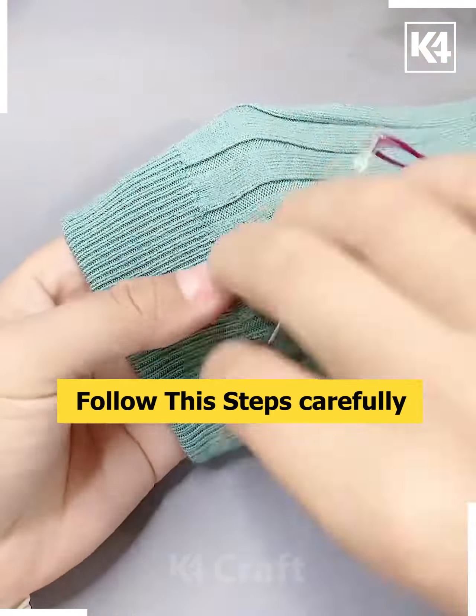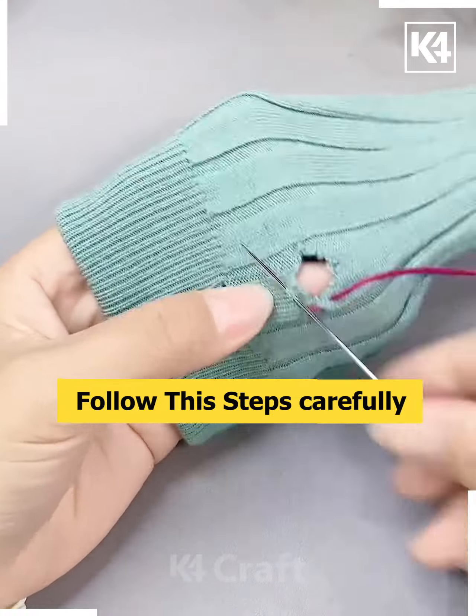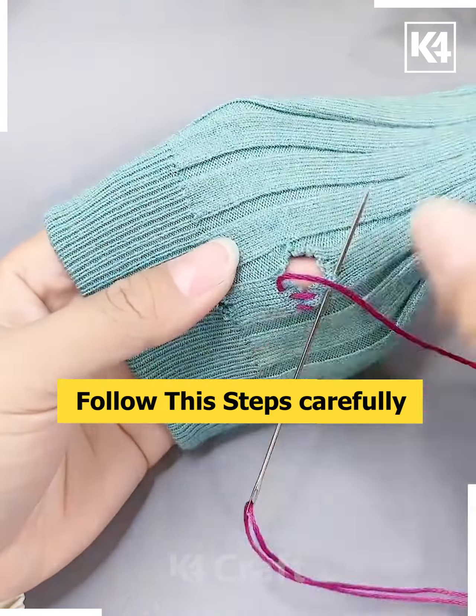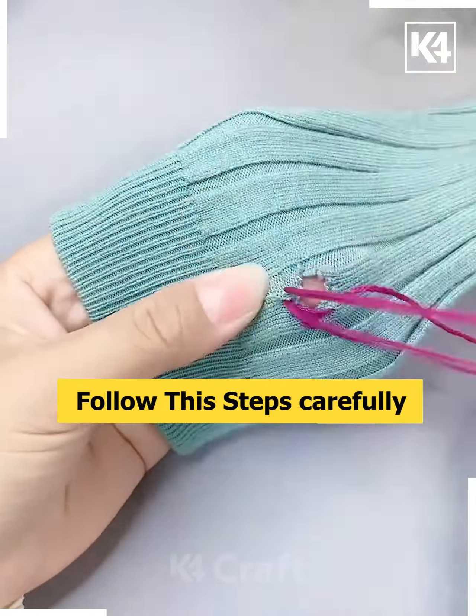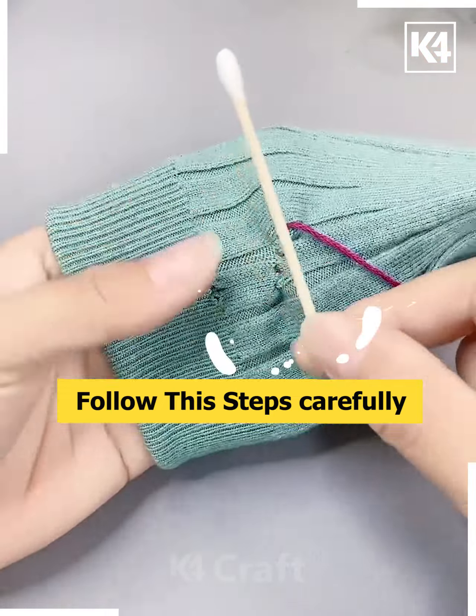If you have smaller holes on the sock, start off by pulling the thread through and then make these stitching lines on either side of it. It'll almost be like a V shape, however as you reach the top it'll narrow up again. Pull it tight and you will not notice it.